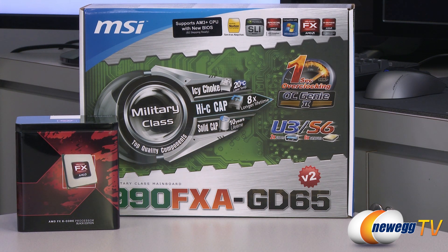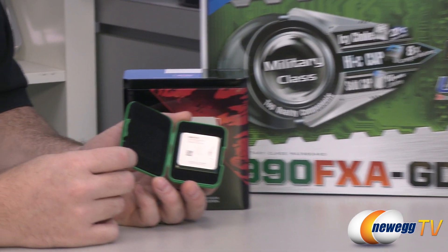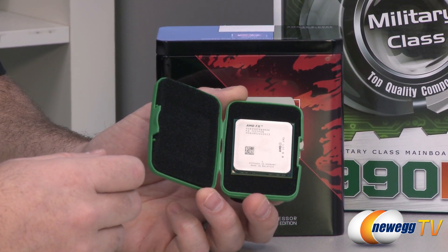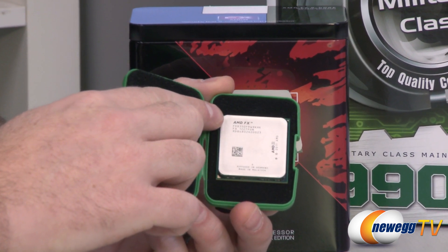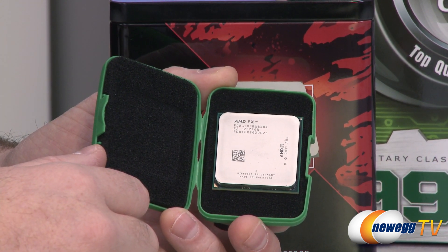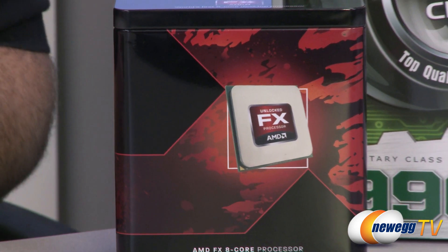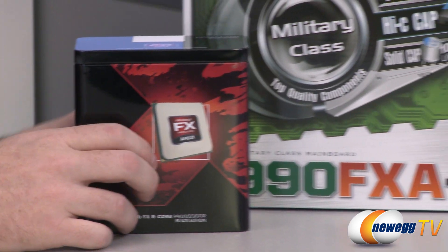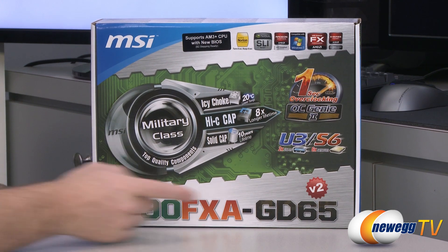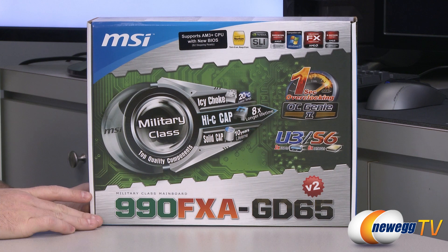This is just an empty box for one of the processors, but the code name for these second-gen FX processors is Vishera. To determine whether you're getting a first or second generation FX processor, look at the second digit of the CPU SKU. For example, this is an 8350 — the first gen version would have been an 8150. So if you're purchasing a new 990FX motherboard and a Vishera CPU and want to make sure they work together, go for the V2 of this motherboard.